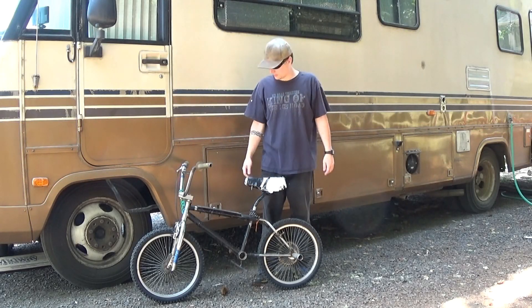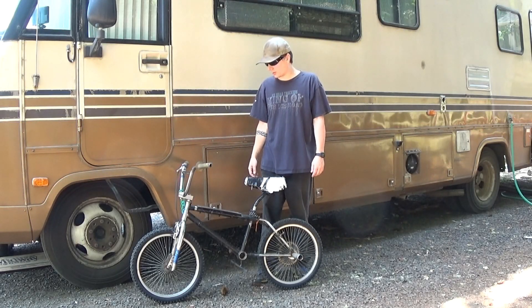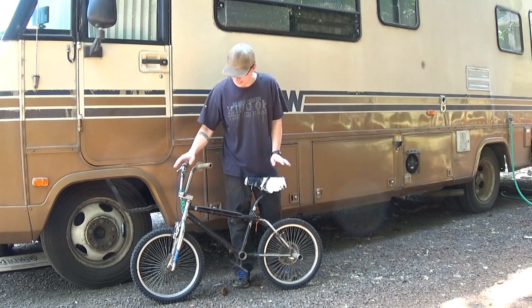Well hey everybody, welcome to this e-bike build video, or rebuild video, of an old school e-bike.